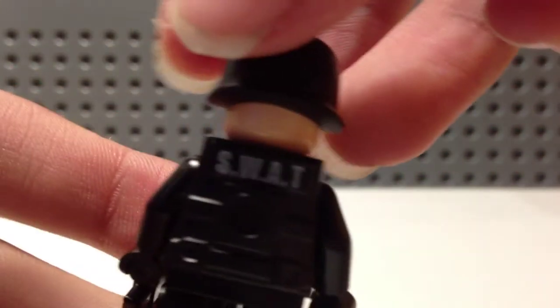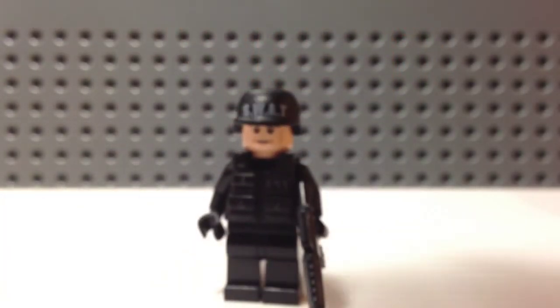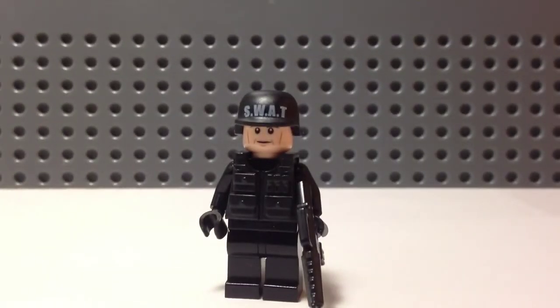I'm just gonna flip it around — it's hard to do when you're looking through the phone. There you go. I don't know how much this figure cost me to make, but I got the vest and the helmet from a BrickForge order — not BrickLink, BrickForge. I keep mixing those up. I'll put the link in the description with the haul.